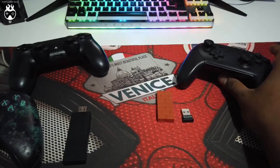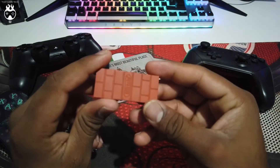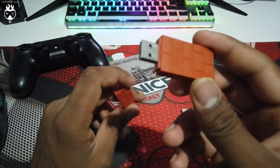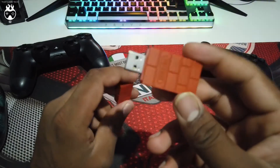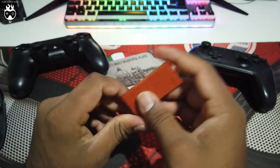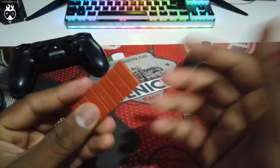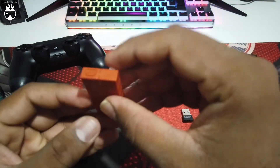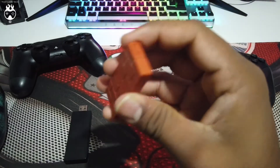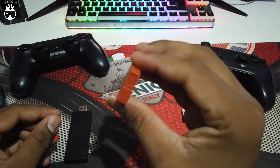To connect this controller you can use a USB cable, and you can also use this little device called the 8-bit receiver. I got it for around 10 to 12 pounds and it's a pretty good device if you're looking to use one single controller at a time. It supports any controllers — DualShock 4, Microsoft Xbox controllers, Switch Pro, any Bluetooth controllers — but the only issue is you can only run one controller at a time, and that was a deal-breaker for me because sometimes I like to play multiplayer with visitors.